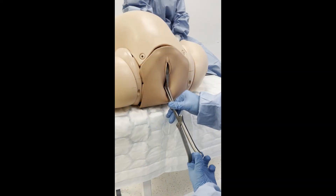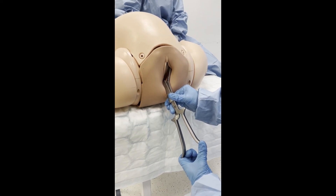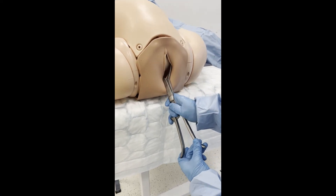Rotation is then performed, again between contractions, using no more than fingertip pressure. The procedure should be abandoned if any difficulty is encountered. Check foetal position again after rotation.